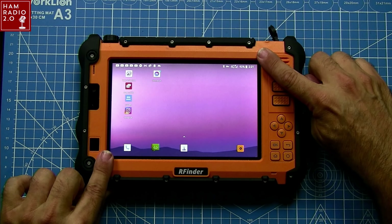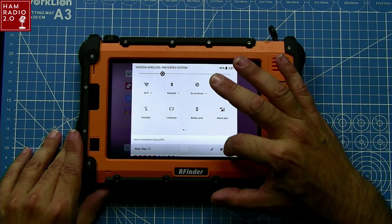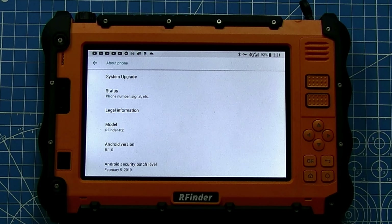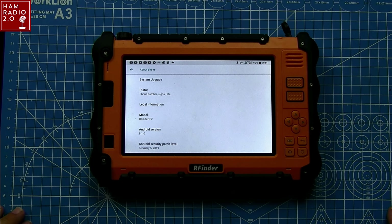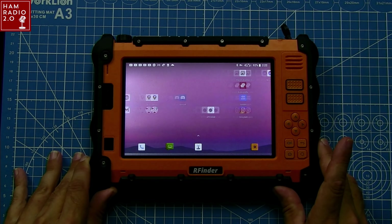It is a 7-inch screen and it is running Android 8.1, which quite frankly is really my only complaint with it — it's just an older version of Android. There's nothing wrong with 8.1; they've got Android 10 or 11 out at this point. So it is kind of a drawback for those of you who want the latest and greatest operating system, but regardless of that, it has everything that your regular everyday Android tablet would have.